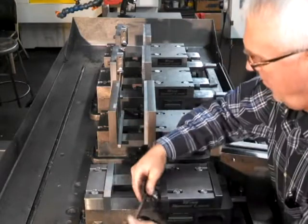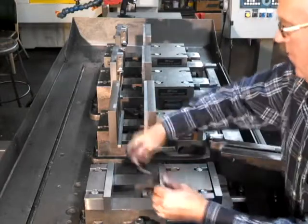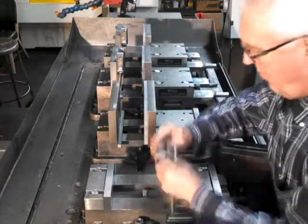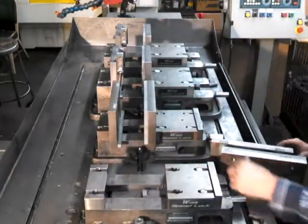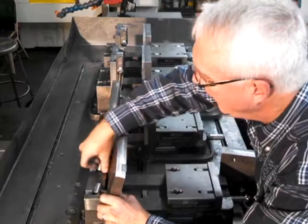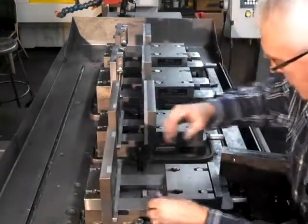You can see how quickly the Wynn Speed Lock Vise will save any machine shop two of the most important things in business: time and money. Thank you for watching this video, and for more information please visit their website at www.wynnspeedlock.com.